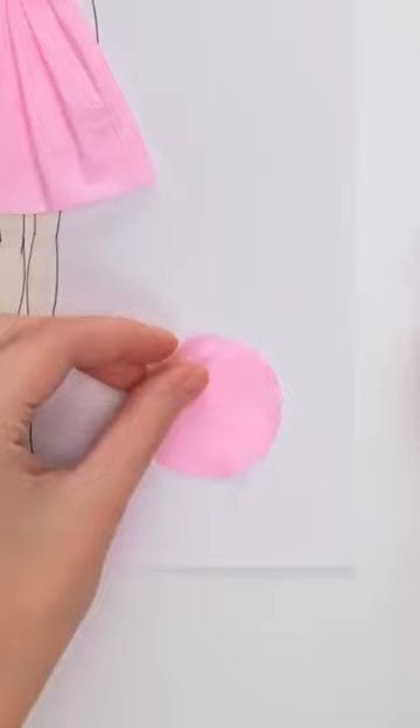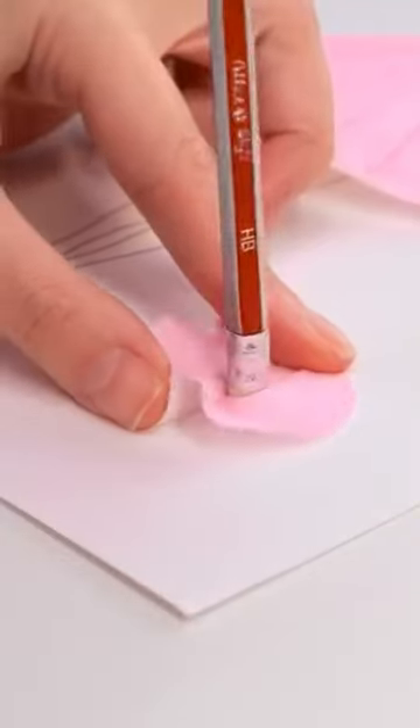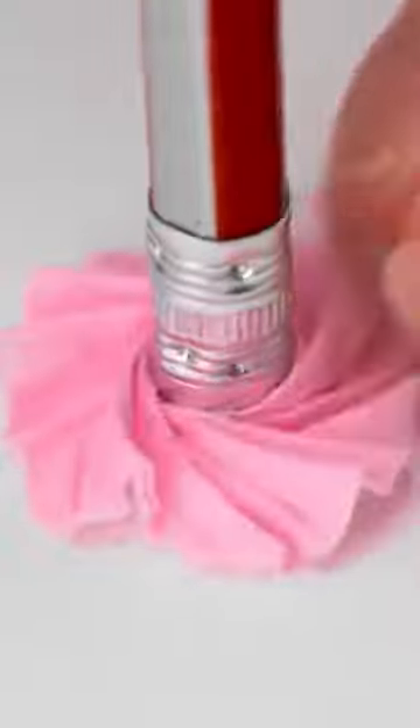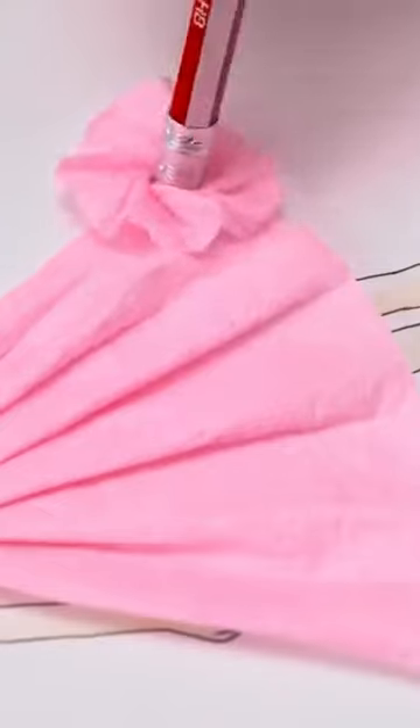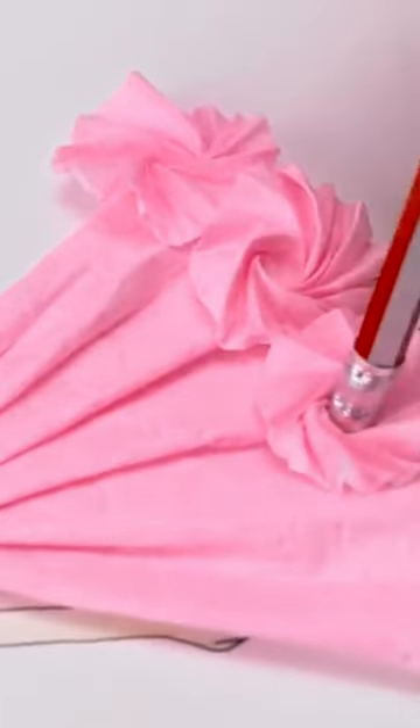And all I need is a pencil. I'll place the eraser on the circle — it needs to be in the middle — then I'll give it a twist. Now I'll rub it on the glue stick, then it can go onto the dress. It looks like roses.